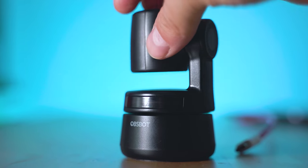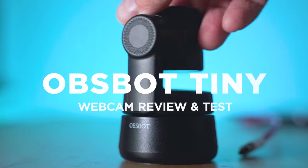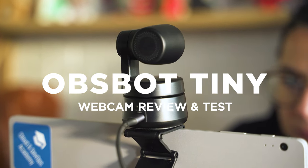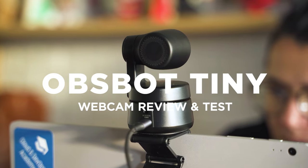A webcam with gimbal and gesture controls? It's about time to finally get something cool and smart to use for online meetings. The Opsbot Tiny — let's inspect!